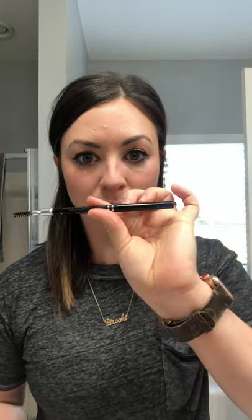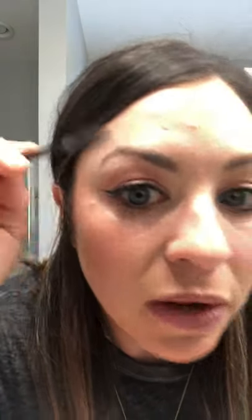To start your billion dollar brow, I love to just go ahead and brush my brow hairs up. You can use the spoolie at the end of your brow pencil, or I just have my own. Excuse me for the bathroom lighting — I am doing the best with what I have.